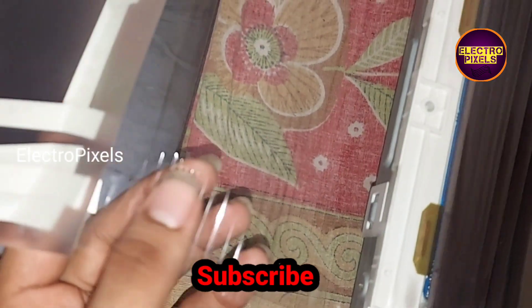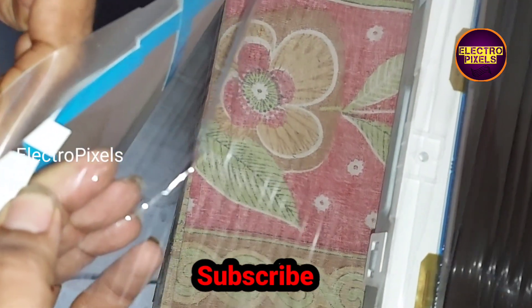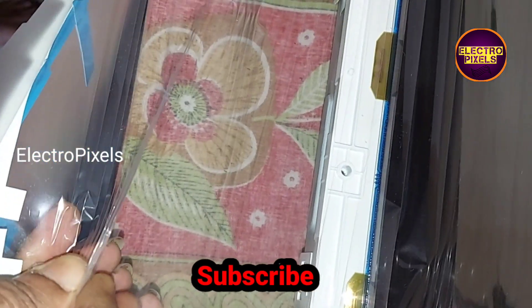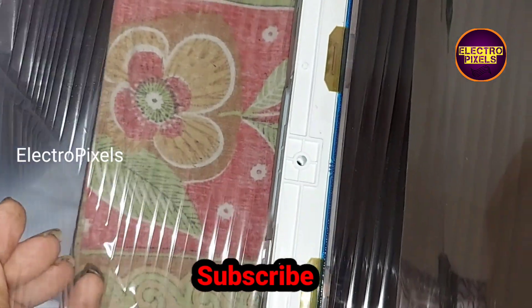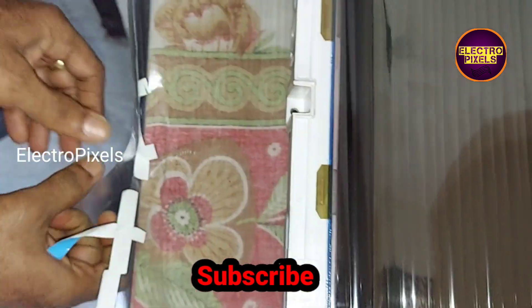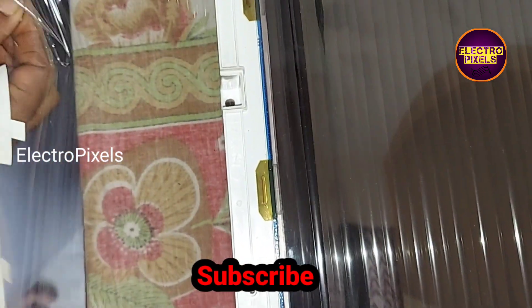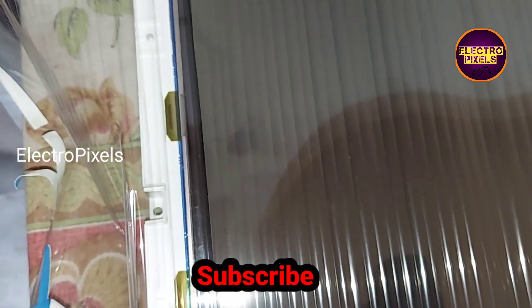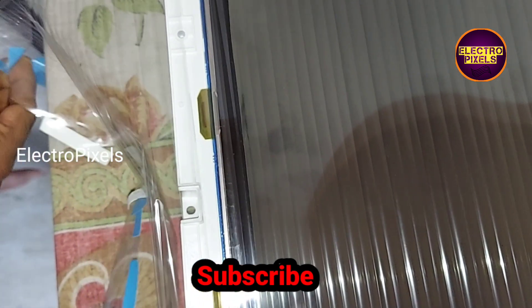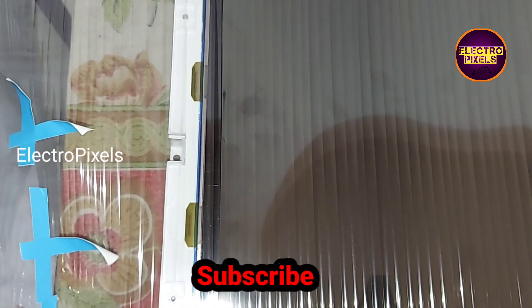Now we have almost completed the half portion of the screen. Now we can remove the diffuser sheet that was attached for pulling the sticker. I took almost three hours to complete this polarizer film installation.